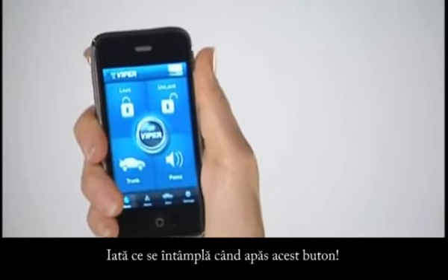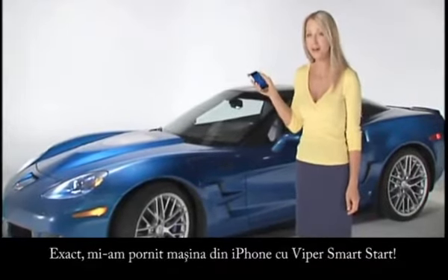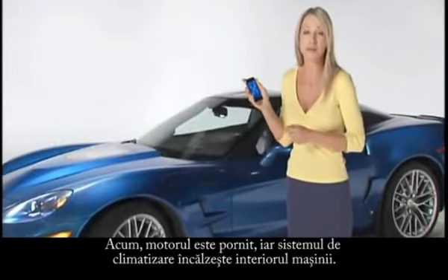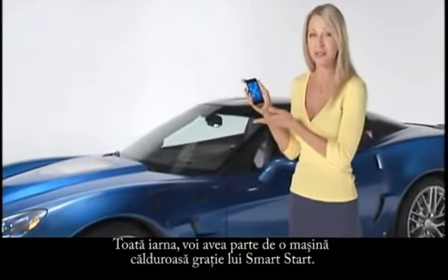Watch what happens when I press that button. That's right, I just started my car from my iPhone with Vyper Smart Start. Now the engine is running and the climate control system is warming up the cabin. I'll step into a warm car all winter long, thanks to Smart Start.